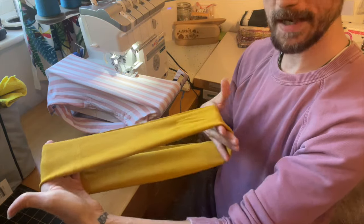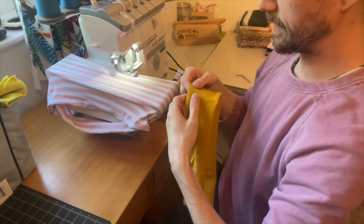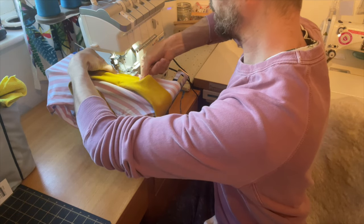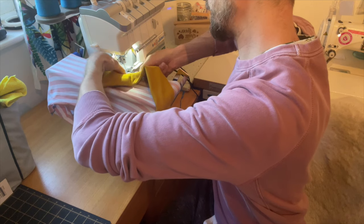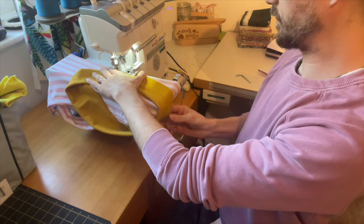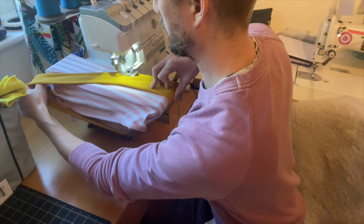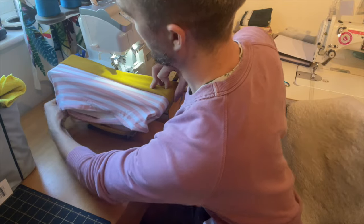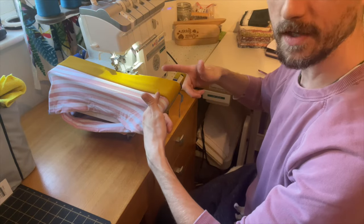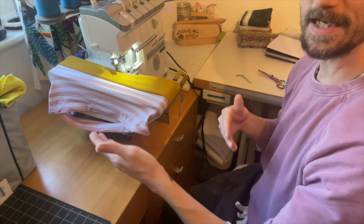Now I'm going to take my waistband — which I've done in a completely different colour so you can see it — and lift my presser foot back up to line that first bit up underneath it. I'll use my presser foot like a pin and pop my waistband under there, lining it up with the edge of the fabric. Then I'll work it around all four of the rollers to place my waistband on top of the main body fabric.